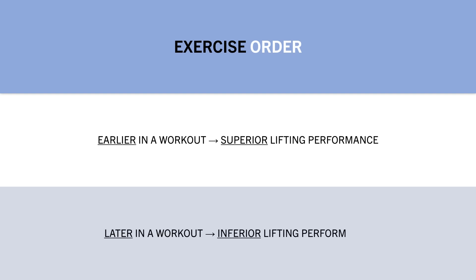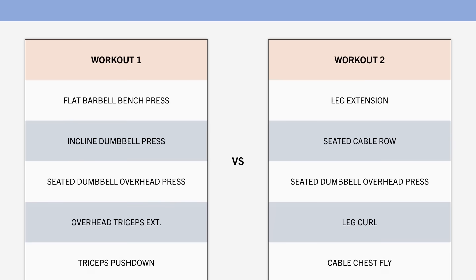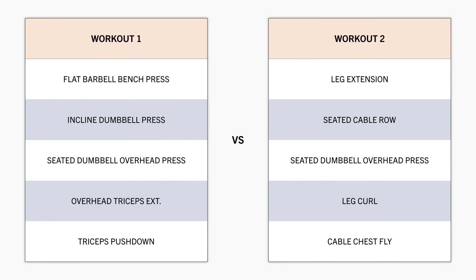While performing the same exercise later in a workout, especially if previous exercises trained the same muscle groups, performance will likely be a little worse. For example, if we were to perform the seated overhead press in these two different workouts, performance may be different. In the first workout, it is performed after two other pressing movements, which will fatigue the deltoids and triceps used in the overhead press.